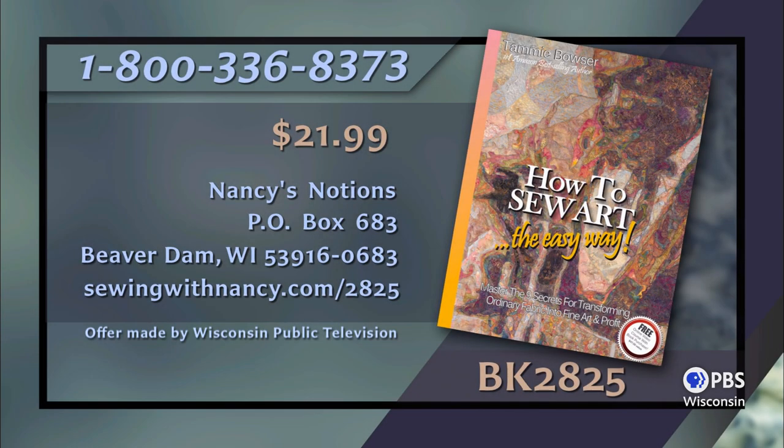Thank you for joining us during this first program of How to Sew Art. Tammy Bowser will be back next time for our second episode, where we will be working with the fabric and the pattern, and then all the magic happens. You can watch this program again at nancyzieman.com. Tammy Bowser has written the book How to Sew Art, which is the reference for this two-part series. The book includes core concepts for making sewing art easy using the contoured pixel technique, and each book comes with a free online video course to guide you. It's $21.99 plus shipping and handling. To order, call 800-336-8373 or visit sewingwithnancy.com/2825, item BK 2825.